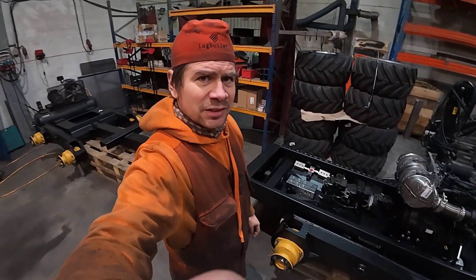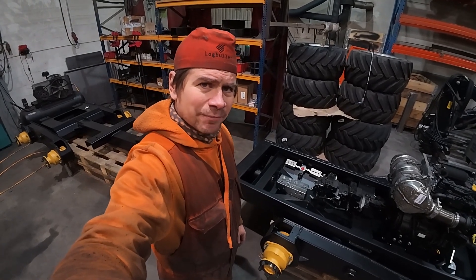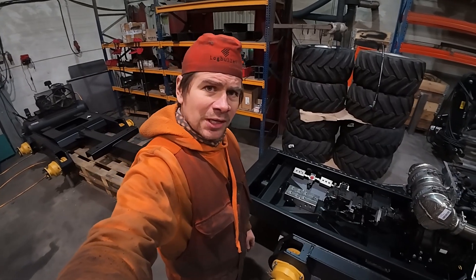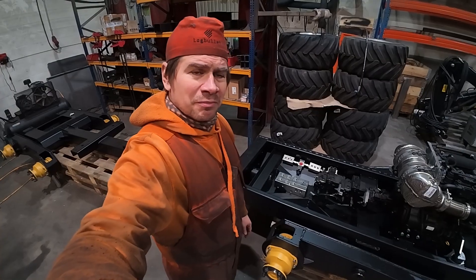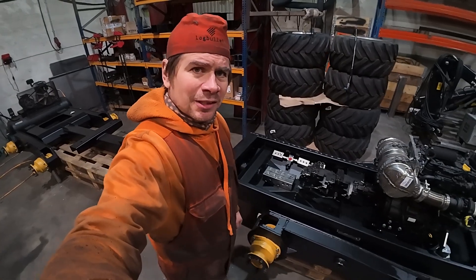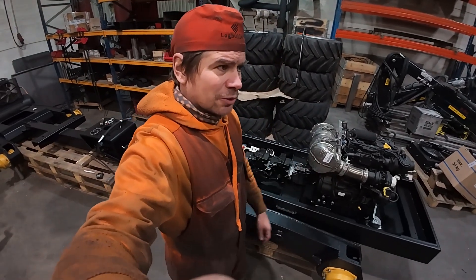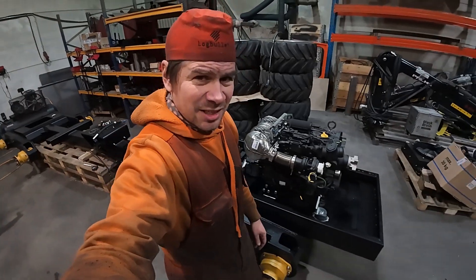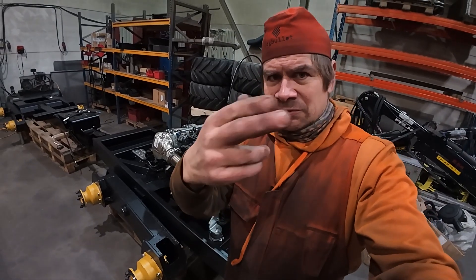I need a huge amount of hoses over here, but it's just basic work — nothing special in that way. By the way, if you guys like this kind of machine-building video, please give a thumbs up — that is a big thing because then YouTube will show this to other people too.